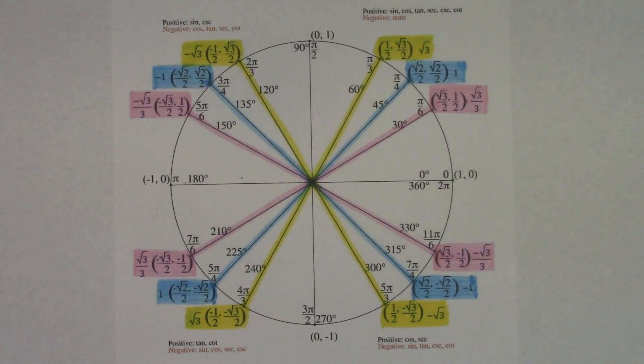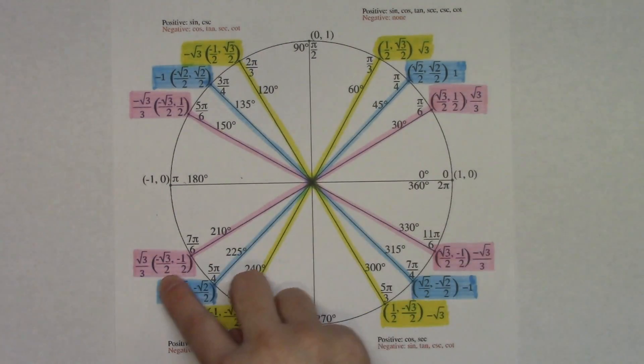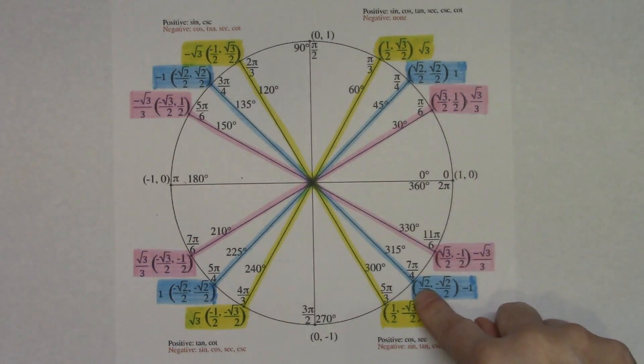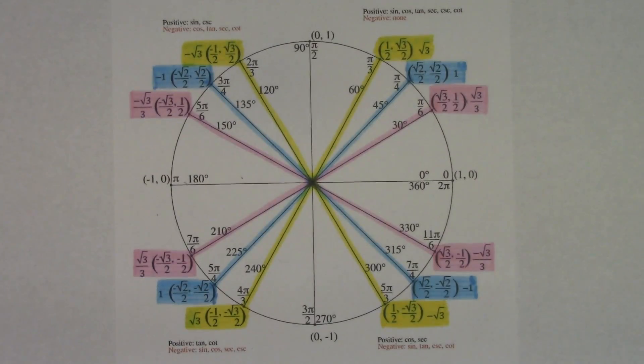Today I'm going to take a look at the unit circle and give you some hints and tricks on how to fill one in if your teacher gives you a blank one. The first thing I like to do is color coordinate it — any three colors. Color the outside X one color, the inside lines another color, and the middle X a third color, because there are all kinds of patterns.